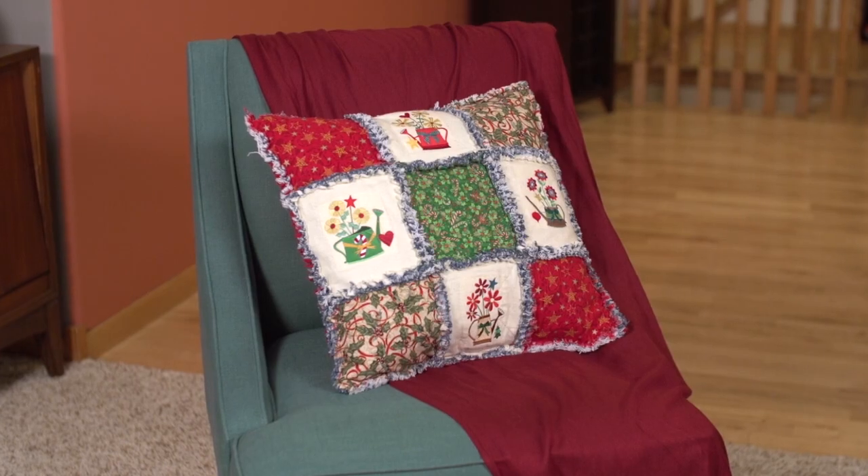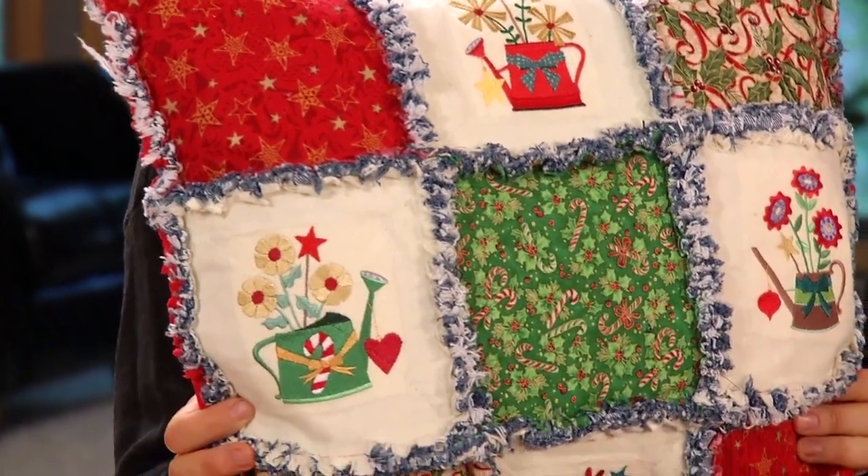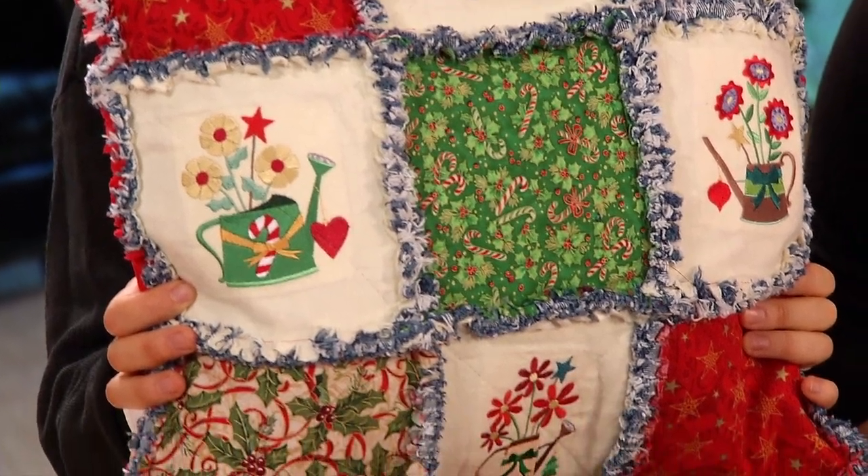This pillow is one of our larger ones. It's an 18-inch pillow form and because of the nine-patch design, there's a lot of opportunity for different fabric choices.